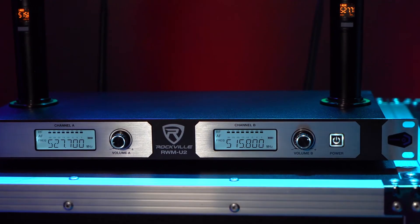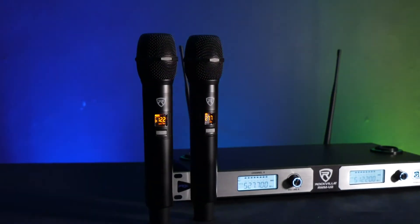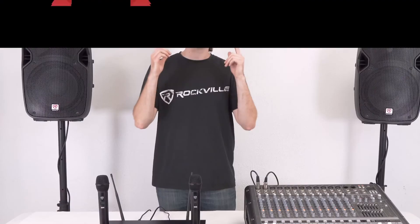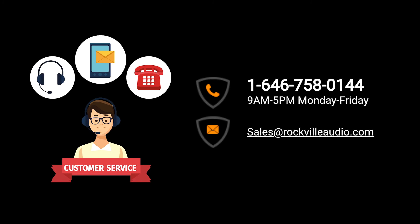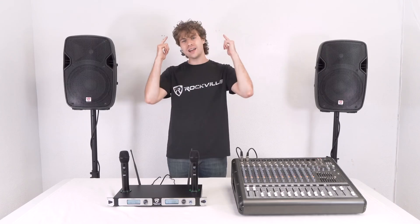I hope I've shown you guys how easy it is to set up your RWM U2 dual UHF rechargeable wireless microphone system. If you have any questions, comments, or concerns, feel free to reach out to our customer support team through phone or email. As always, I'm Perry from Rockville — we'll see you guys next time.